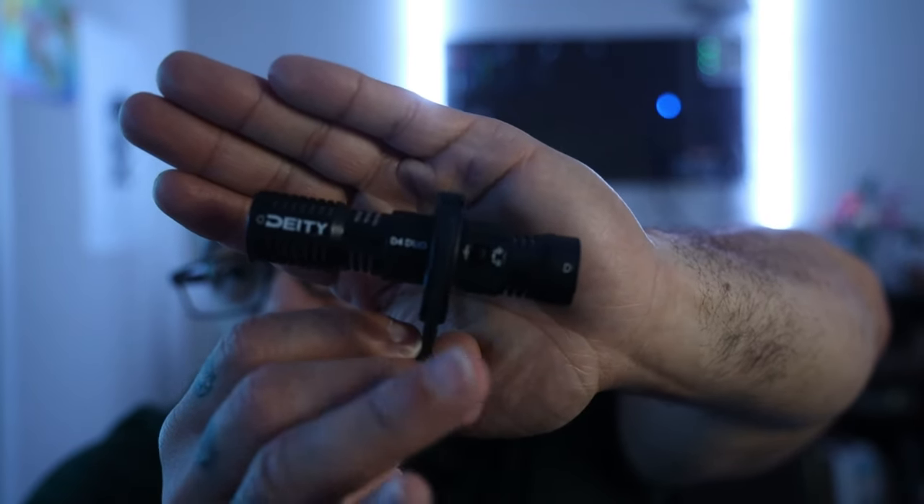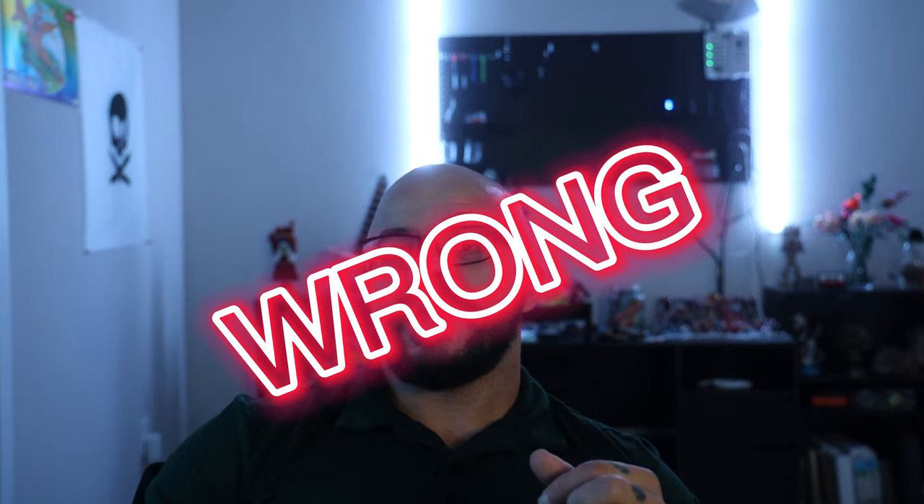If you decide you want to go one way or the other, you have the option with the built-in switch. My initial worry was that it was going to pick up all the sound in one combined track — not the case whatsoever. It records two separate audio files from both directions, giving you the option to edit that in post.